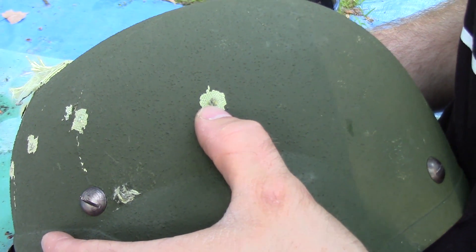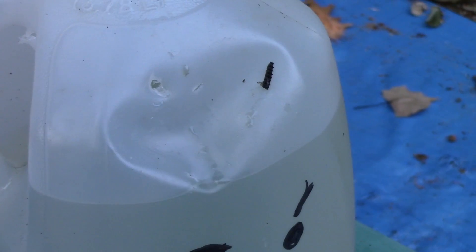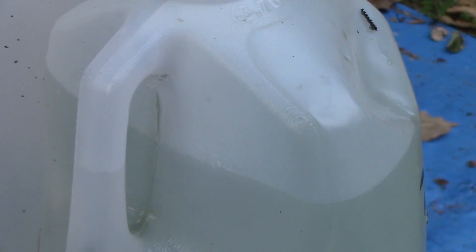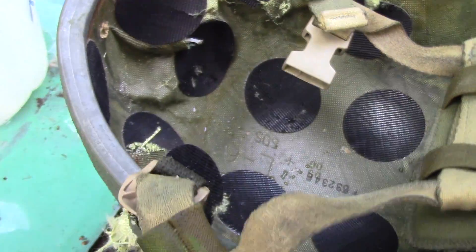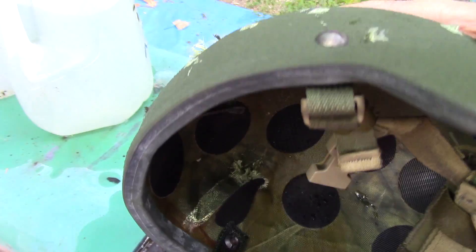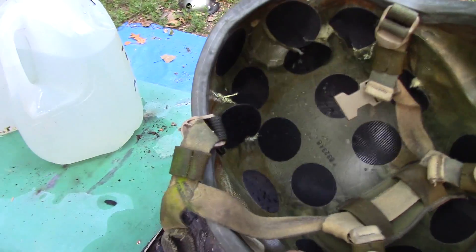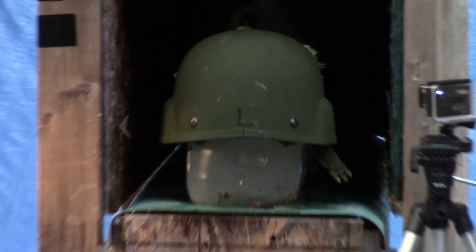So here's our SS 190 from the 5-7 versus our helmet. Here was our SS 190 — there's our entrance and our exit from the Kevlar helmet, and a hole in Bob's head. I have not recovered the round yet; it went in and out. I don't see it anywhere in the helmet, so I'm going to shoot it again. At 15 feet, SS 190 is fully capable of penetrating a Warrior helmet by SDS from the 5-7 pistol. Here's shot number two of SS 190.